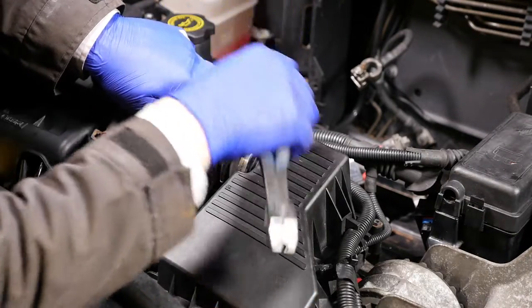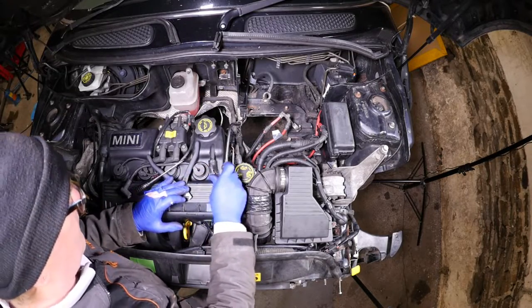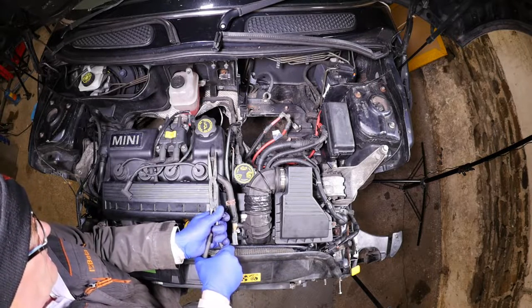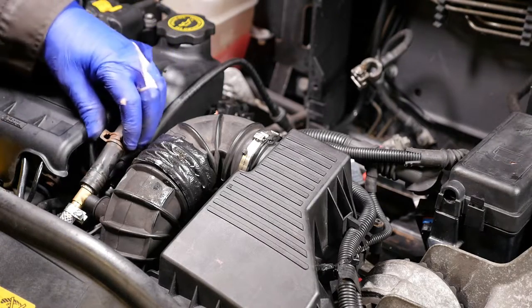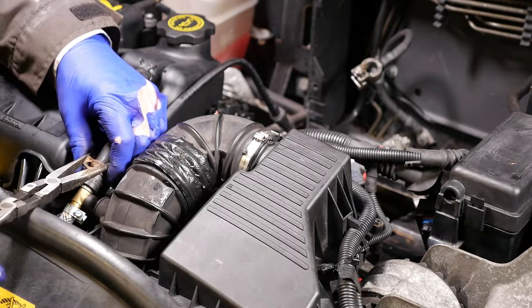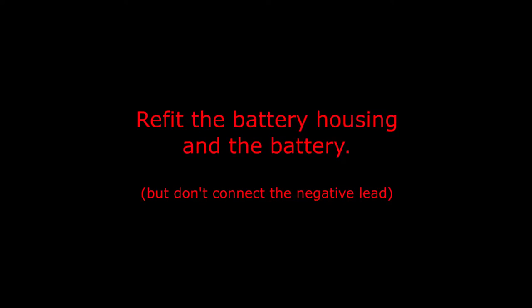The air filter is basically in — just got the last clicker strap to put on. I sometimes find it easier to use a screwdriver just to help push it down as you pinch it together. Finally we've got the breather pipe from what would have been called the rocker cover, probably now a cam cover. Mine is a bit unusual — it's got a bit of homemade pipe work because it's snapped, so I will need to order a new one. That's that done, so we can now move on to refitting the battery housing and the battery.